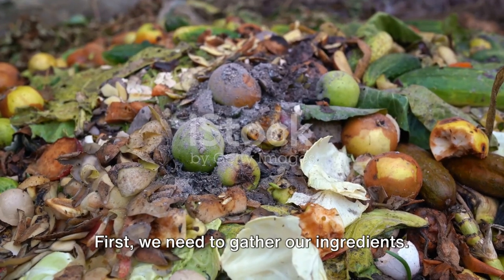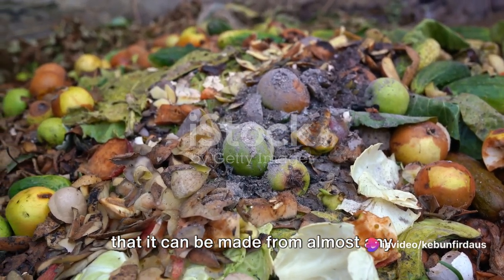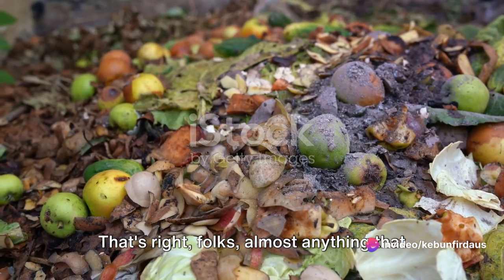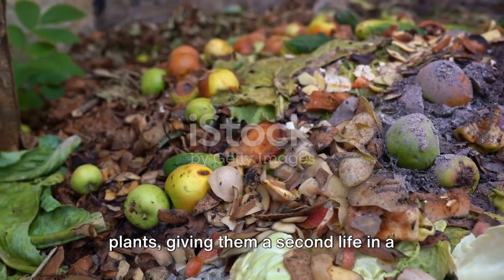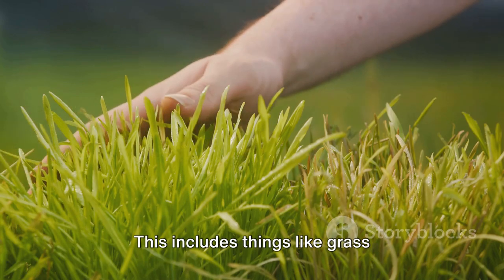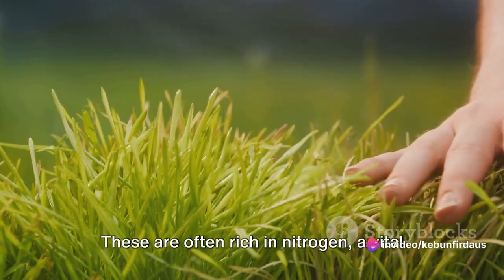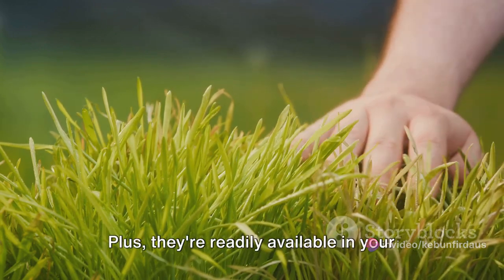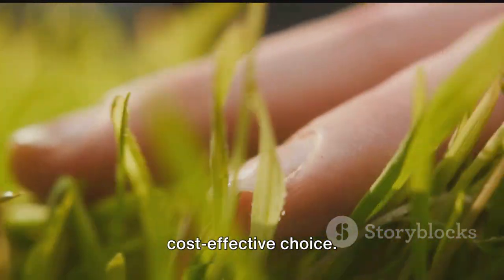First, we need to gather our ingredients. The beauty of this liquid fertilizer is that it can be made from almost any organic matter — almost anything that once lived can be used to nourish your plants, giving them a second life in a way. Let's start with green plant material. This includes things like grass clippings, leaves, or even prunings from your plants. These are often rich in nitrogen, a vital nutrient for plant growth. Plus, they're readily available in your garden, making them a sustainable and cost-effective choice.